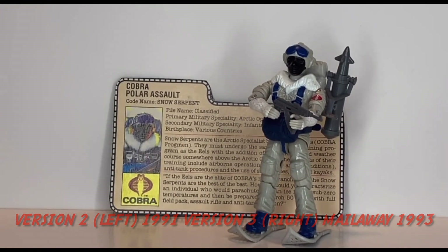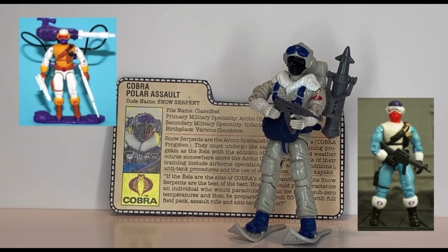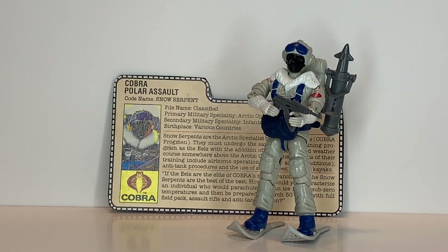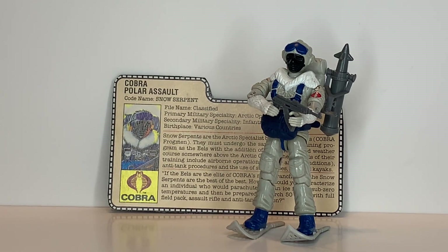There was a second version of the Snow Serpent in 1992. The Snow Serpent and the Ice Viper are two different figures. The Ice Viper came later in the line with a vehicle, and the Ice Viper also had a figure in the Rise of Cobra line, which I've done a review on.